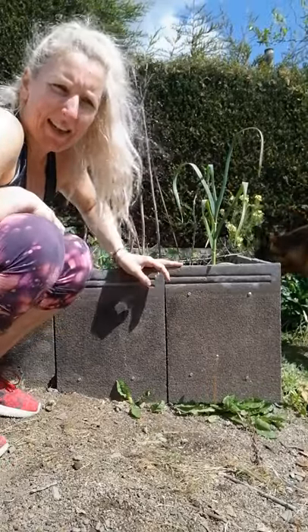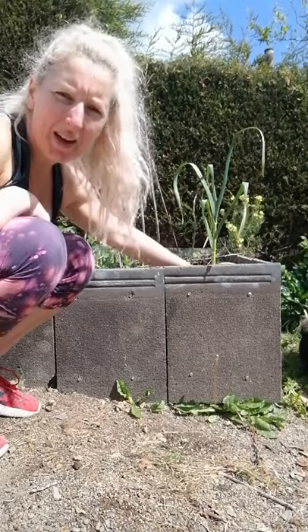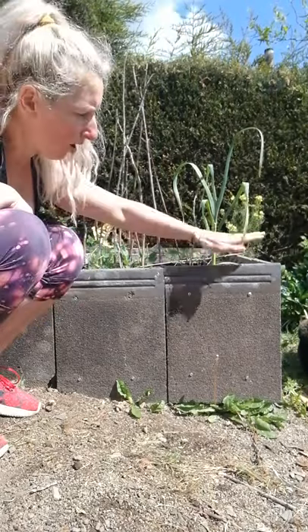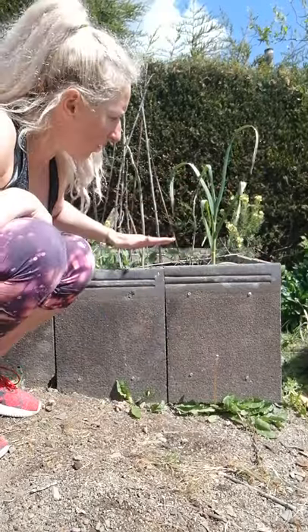So I had the idea to build a basic framework out of timber, just a little bit taller than the height of our roof tiles, which are here, and then just go around and attach the roof tiles.